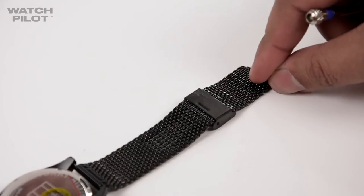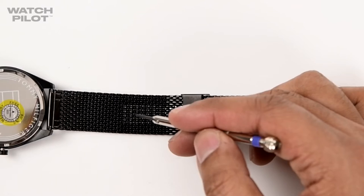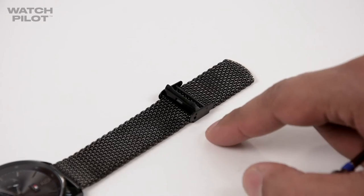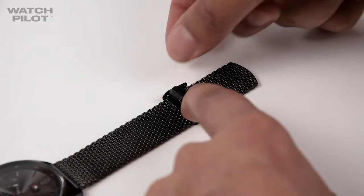Now if you flip over the watch you will see grooves. You will need to keep the clasp between these grooves. Move the clasp to your desired length, and push down the clasp when you have completed.